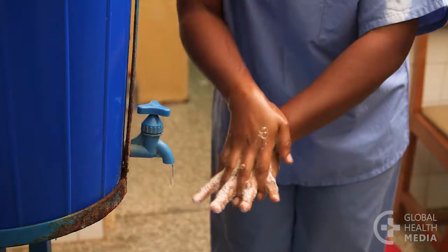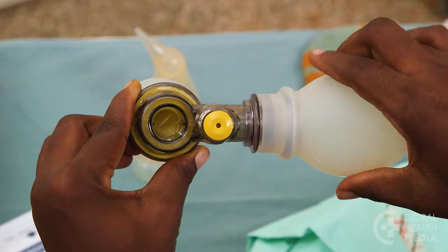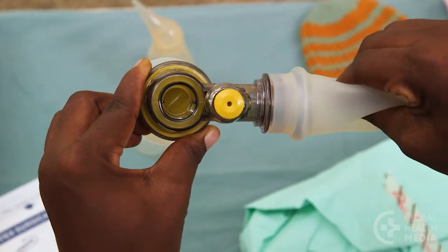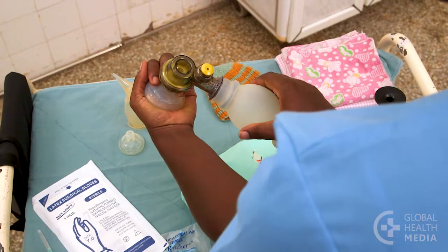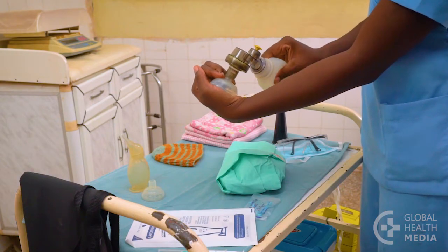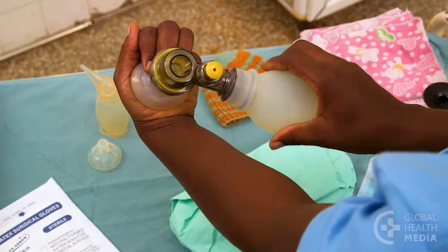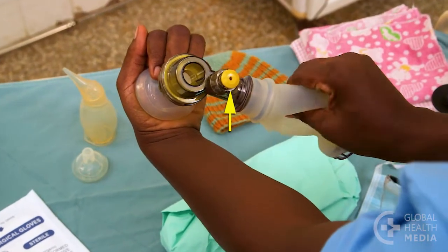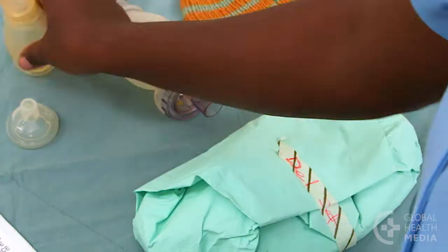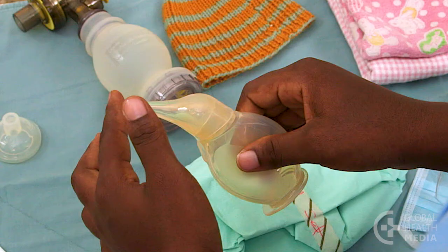Wash your hands, then check your resuscitation equipment. First, squeeze the bag and watch for the valve to open and close. Next, make a seal with your palm and squeeze the bag — you should feel pressure against your hand, see the bag re-inflate, and hear air escaping from the pop-off valve. Then test your suction device: squeeze it, block the tip, and release. It should not expand until the tip is free.